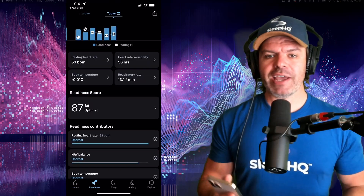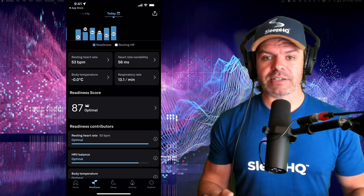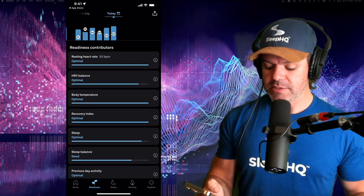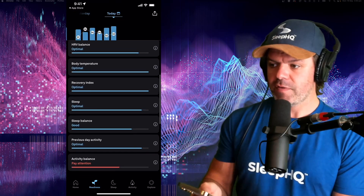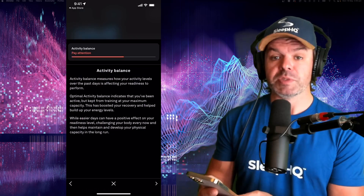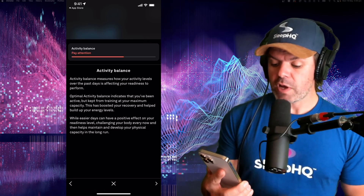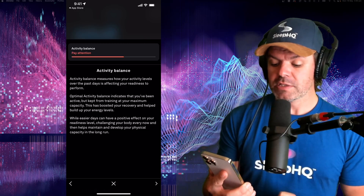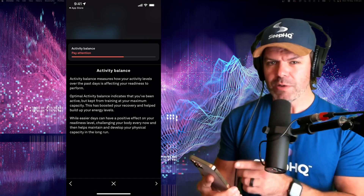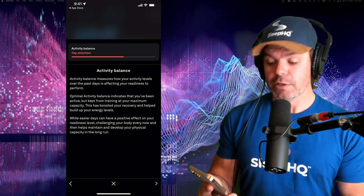Each day the app gives you a readiness score out of 100, which is basically how much you can take on for that day. There are a whole bunch of things that contribute to this score - resting heart rate, body temperature, sleep, sleep balance, and a bunch of others. There's one here in red that says 'pay attention.' It says activity balance measures how your activity levels over the past days are affecting your readiness to perform. Basically, stop being a bum, get off the couch and go for a run. It's cool that it gives you those little alerts.